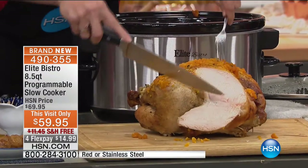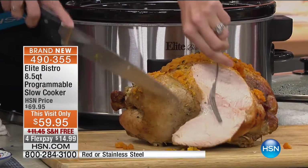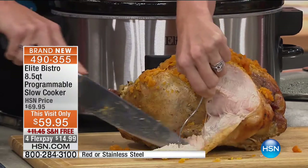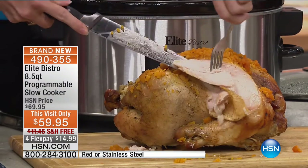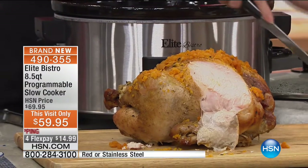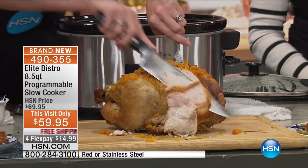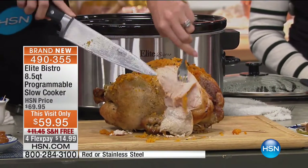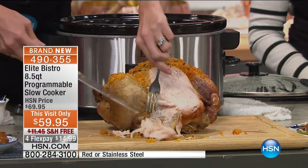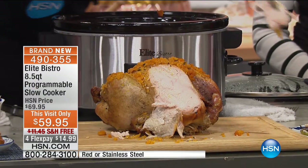The green beans are perfectly tender but have a crunch to them too. And look at the inside of that chicken — it is not dried out, it is moist and juicy, it's easy to carve. People aren't going to avoid the white meat — my mom always says it's too dry, but not when you utilize a slow cooker. All you do is load it in the morning and put it on low or high depending on what you've got inside.